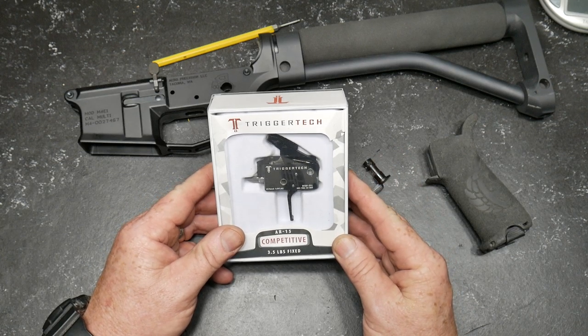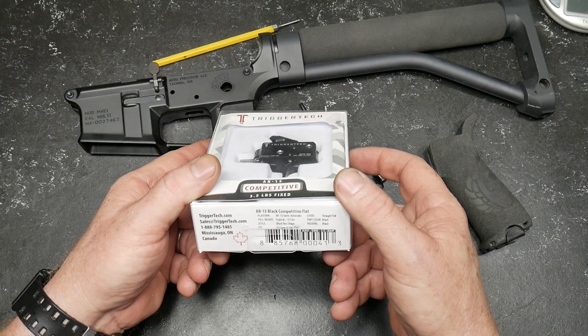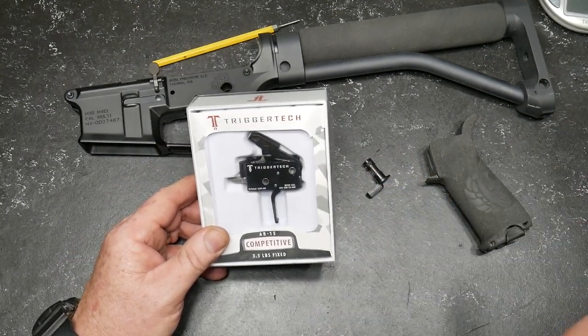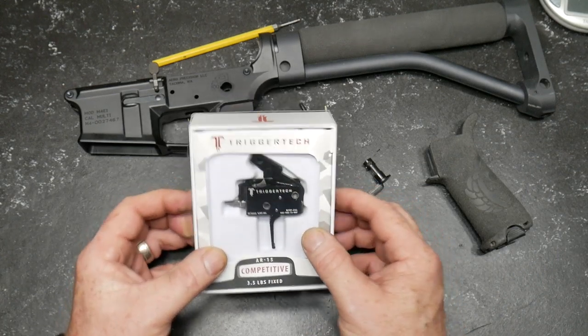It's actually a little less than three and a half pounds. I know because I've actually installed it on a rifle. But in any case, I just wanted to go over it. So it comes in a box just like this.